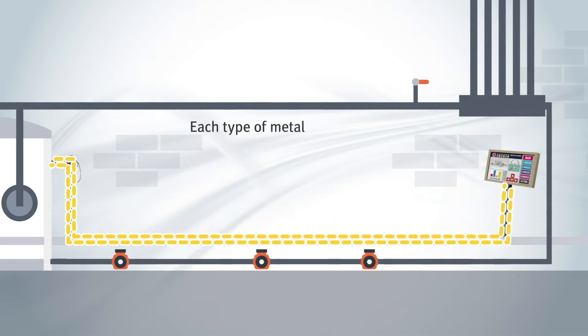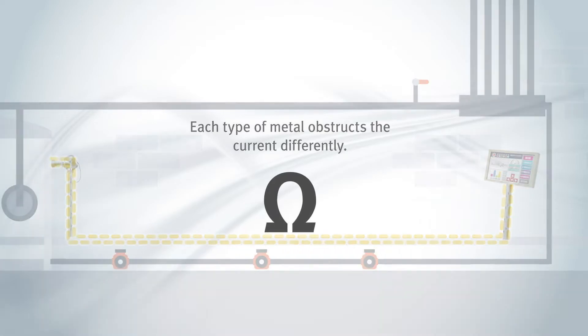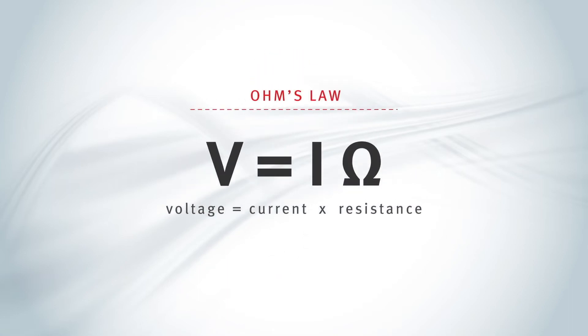Each type of metal will obstruct or resist, along with other variables, this flow of electricity, or current, passing through it slightly differently. Resistance is determined by measuring voltage with a known current, and calculated by using Ohm's law.